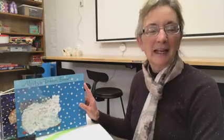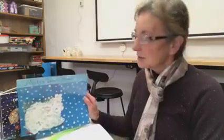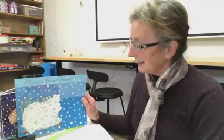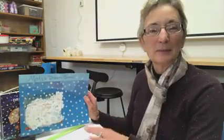Good morning. I'm Mrs. Parent from Pearsley Library and welcome to Craft Time After Story Time. We just read Eric Carle's book Dream Snow, and we're going to make our own little dream snow scene.